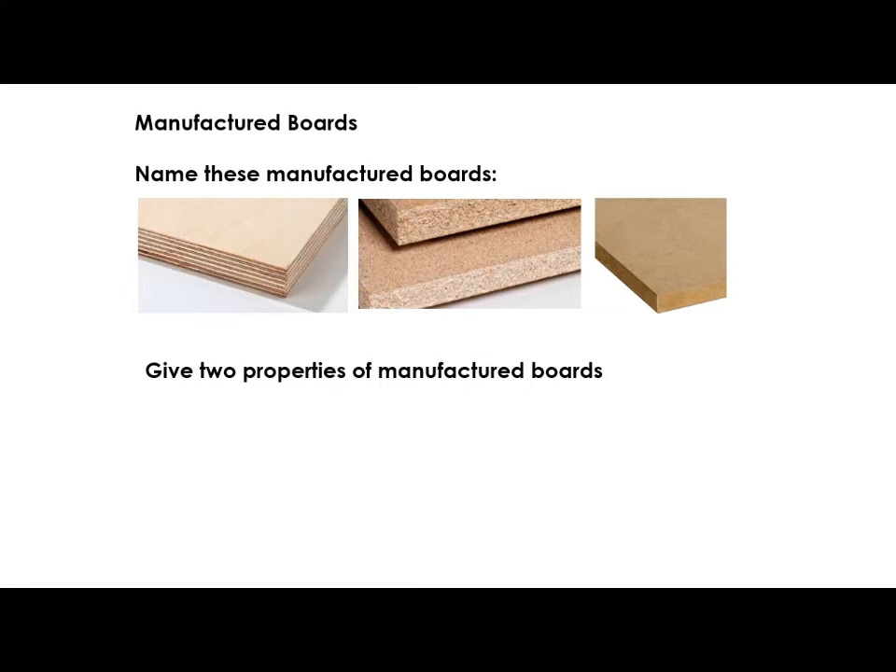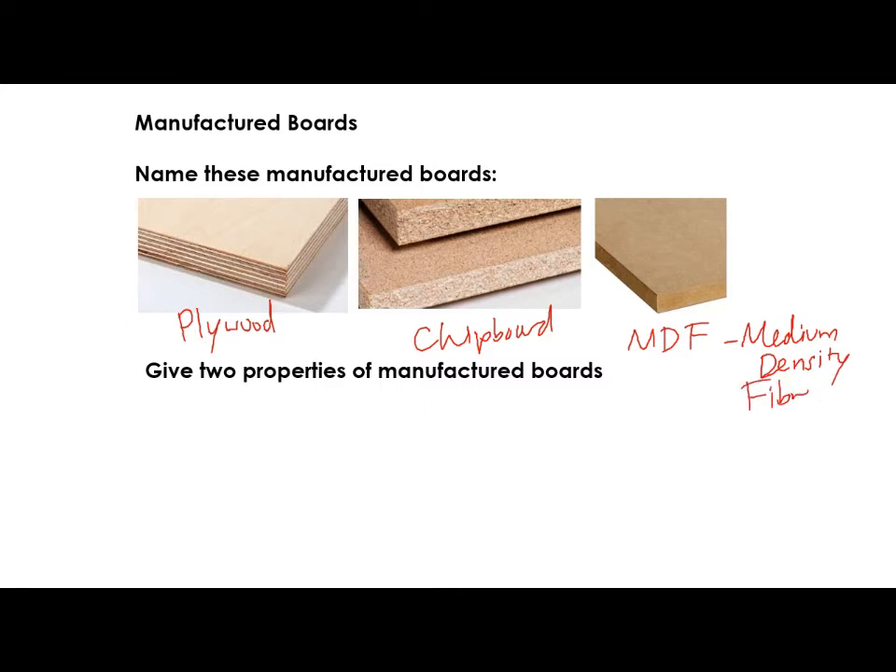Last thing is naming these manufactured boards — we've just gone through that. We've got plywood, we've got chipboard, and we've got MDF, which stands for medium density fibreboard. How exciting is that?